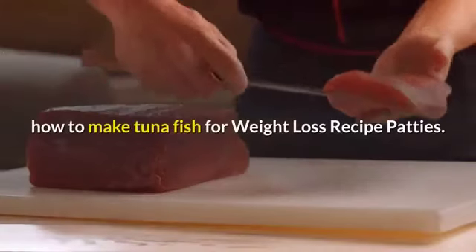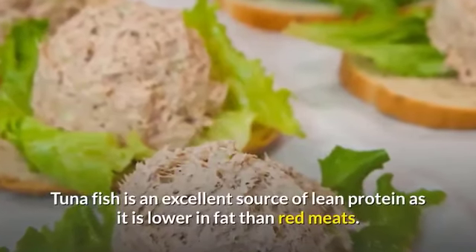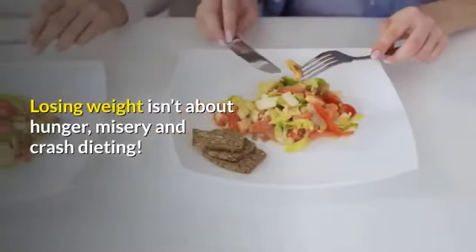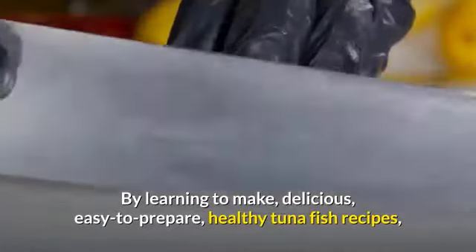How to make tuna fish for weight loss recipe patties. Lean protein in your diet is essential to weight loss and weight maintenance. Tuna fish is an excellent source of lean protein as it is lower in fat than red meats. Losing weight isn't about hunger, misery, and crash dieting.